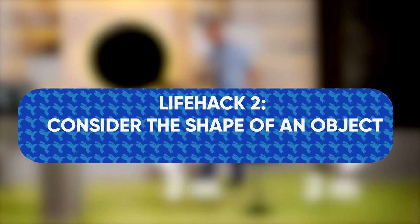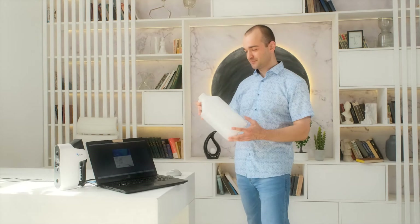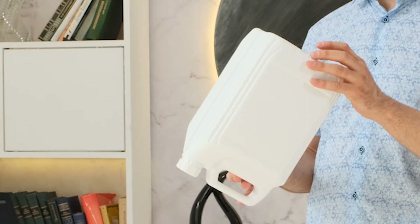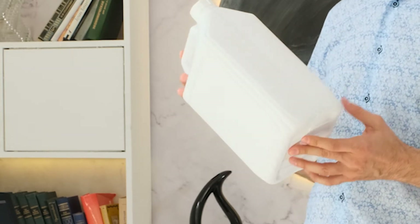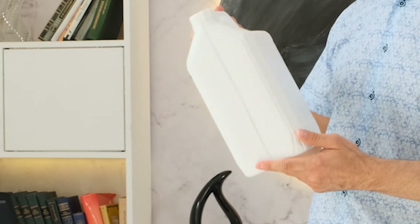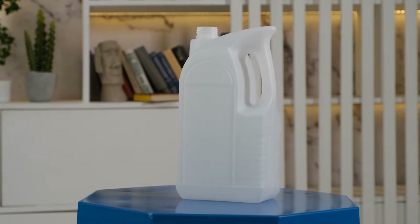Life hack number two: consider the shape of an object. Before you start scanning, it is important to analyze the object and choose the right scanning strategy. Does the object have enough geometric features? What is the best way to position it? How many scans will it take to scan the object from all sides? To better understand the process, let's look at this canister as an example.